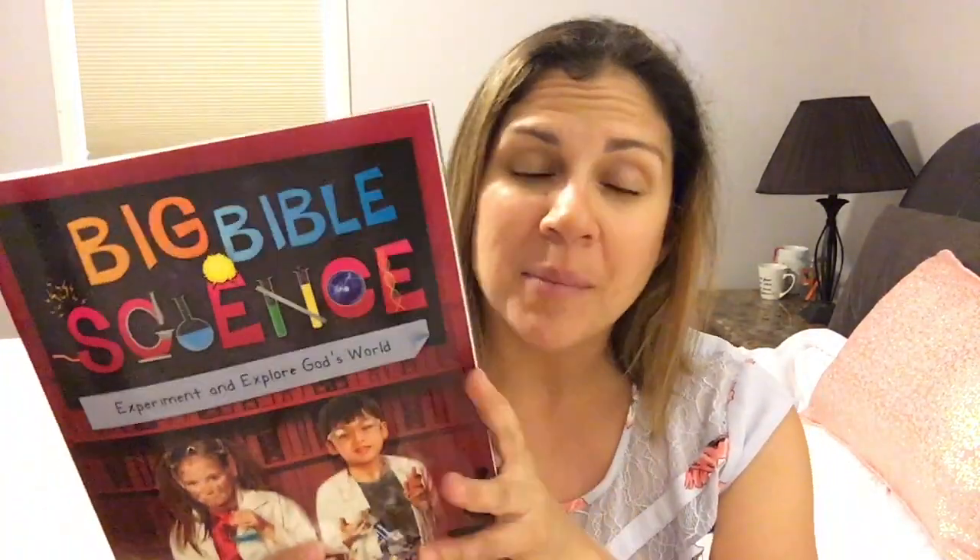This is a science book with a Christian focus and it's full of experiments for your children to work through. One of the things I like about this book is the variety of topics — we started with gravity and did an experiment with Newton's laws of motion. There are also topics on animals, the body, water, and energy, so it's a good overview of everything.